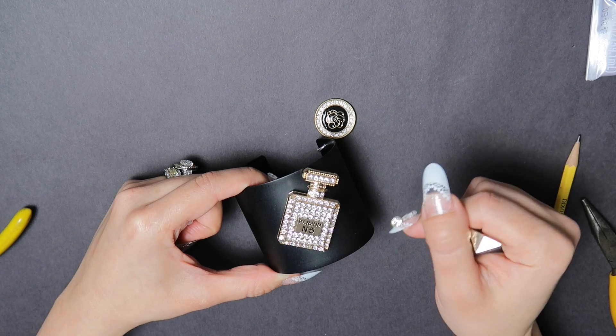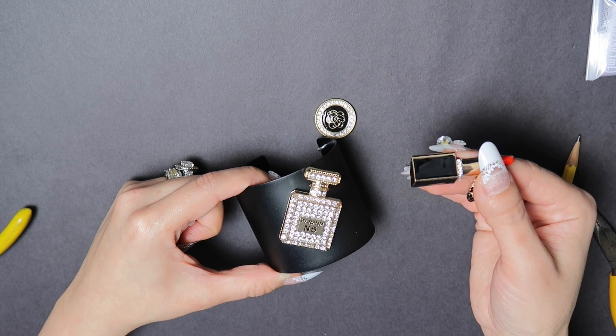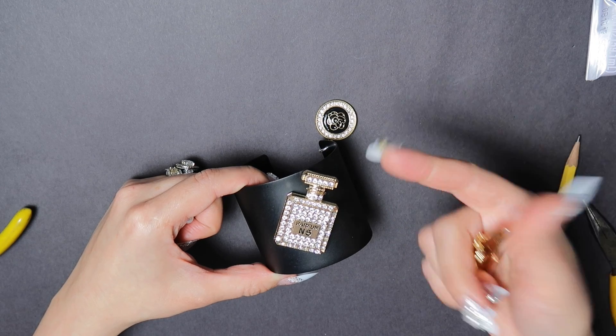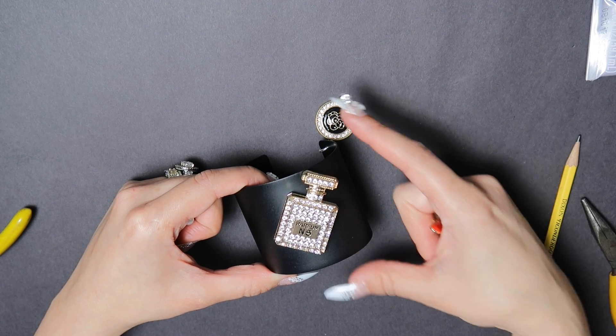These charms were $2 each, so for about 10 bucks including the cost of the cuff, you could have your own custom design.